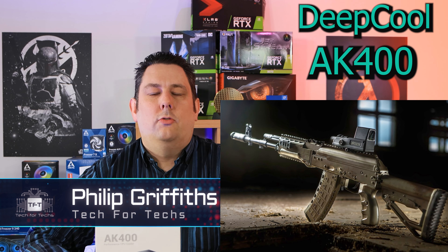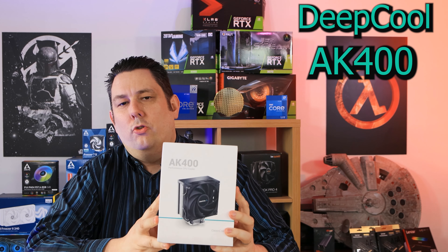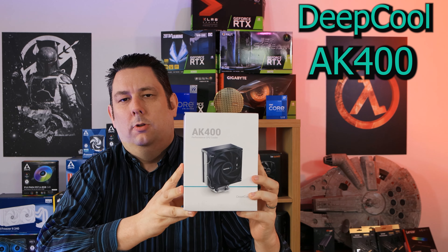Today we're looking at the AK-400 — sorry, this is the AK-400 DeepCool air cooler.